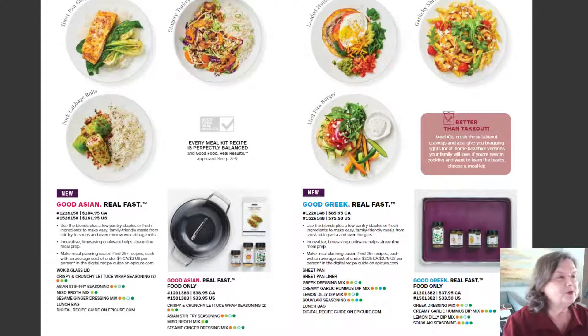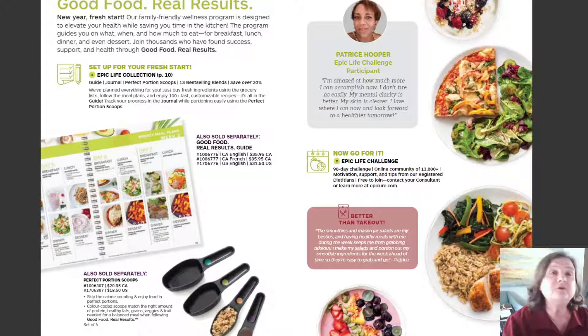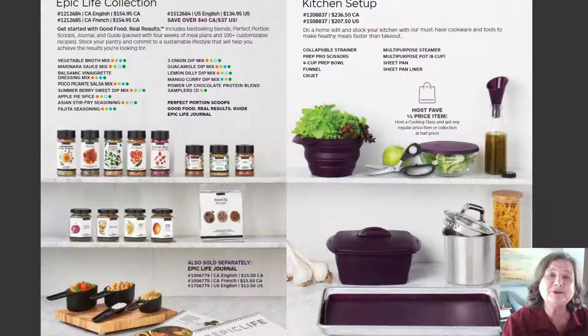So these are our meal kits. We've got the Asian and the Greek. The Good Food Real Results is four weeks of meals — a meal plan with grocery lists and recipes. We've got the Epic Life Collection, which is a good way to start out with a lot of our favorite mixes.